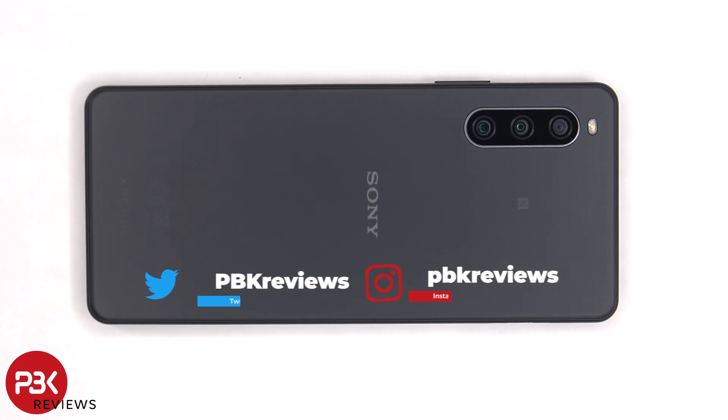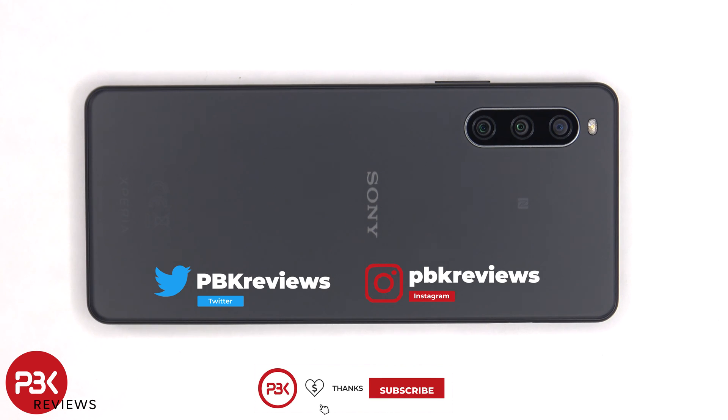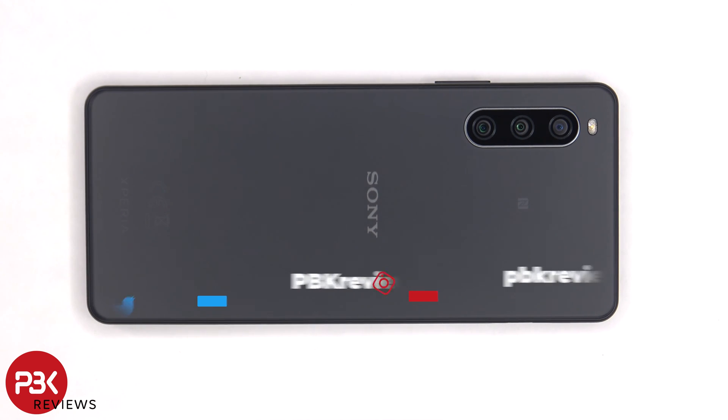This is the Sony Xperia 10 Mark IV disassembly. If you want to see more videos like this make sure you subscribe and follow me on Twitter so you'll be notified once I upload a new video. And if you need any tools there are links in the description.